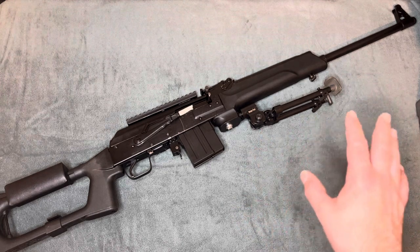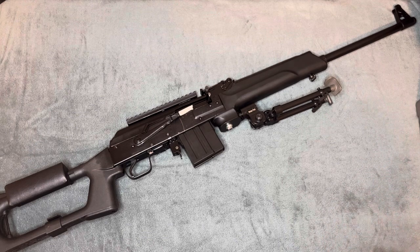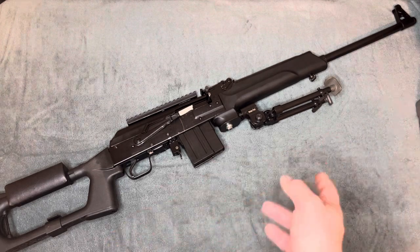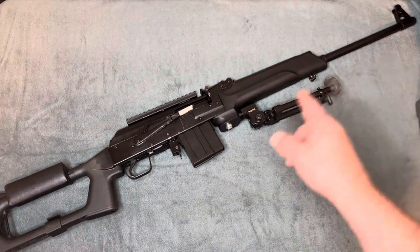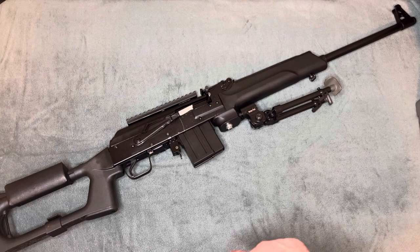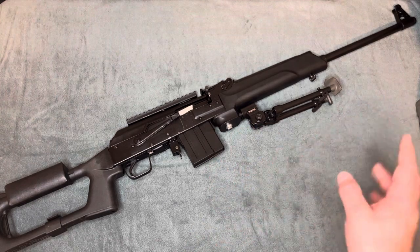There's technically three different versions if you count the 100 series or 101 — the Saiga 101. That's a rare unicorn, you're never going to actually find that. But basically you have the 21-inch version and you have the 16-inch version. I owned both of those, had them converted, and have since sold them.